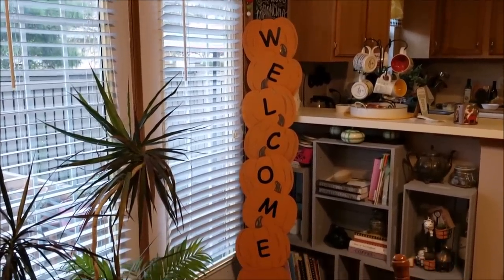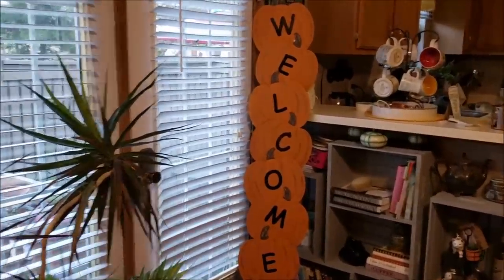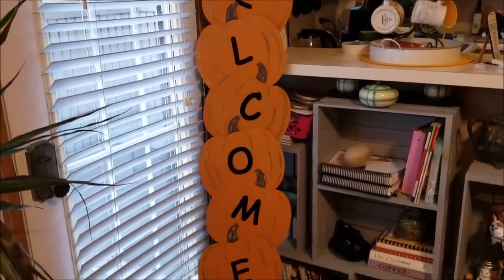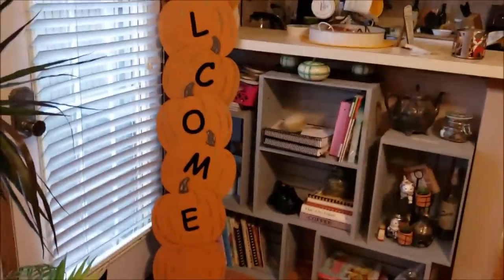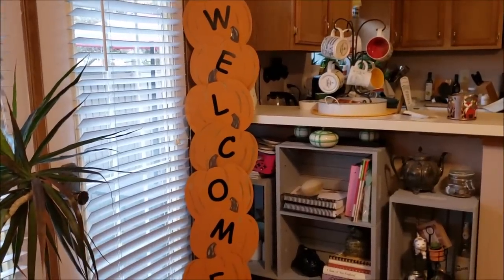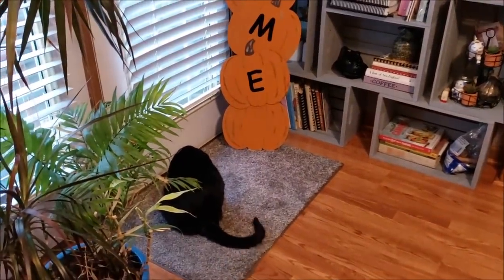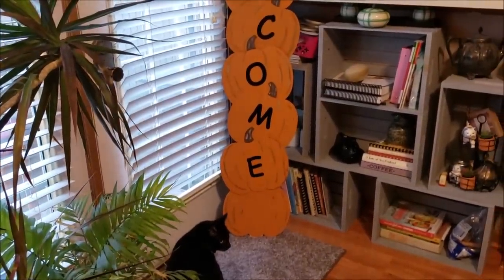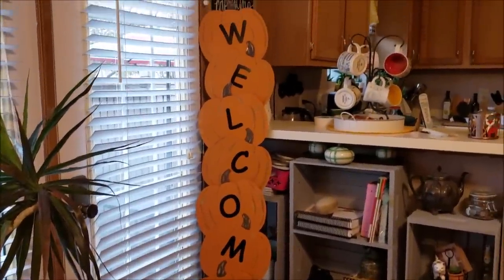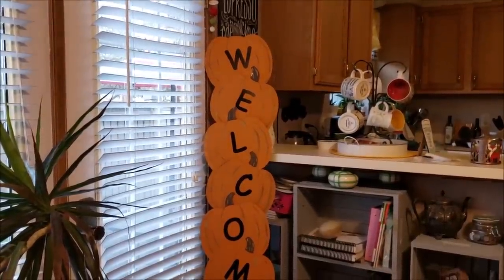And here is the finished sign — it's about as tall as me, so about five and a half feet tall. I'll bring you over here for a close-up. I cannot wait to get this on my front porch. If you like your pumpkins more straight, you can put them any way you want — I just like the whimsical feel of this for the fall on my front porch. Oh, there's a little Wellington — nope, that's Alex on the floor. Wellington's over here behind me. Black cats, they're hard. All right everybody, I hope you enjoyed this DIY and you can make one for yourself. Have a good one, night!